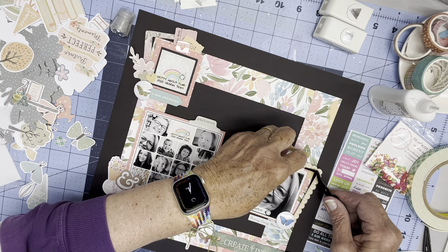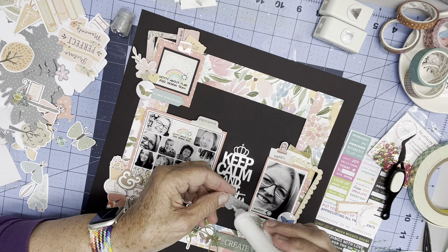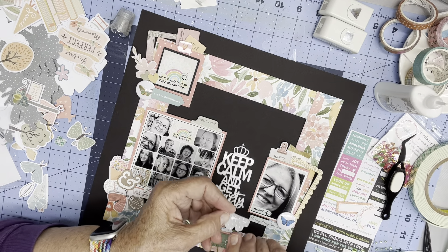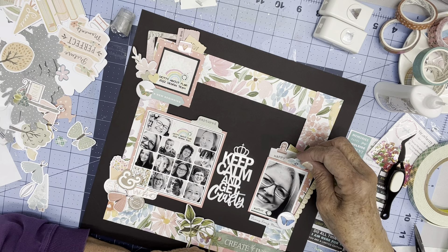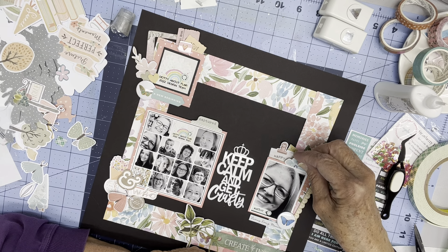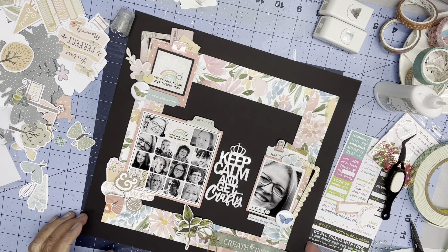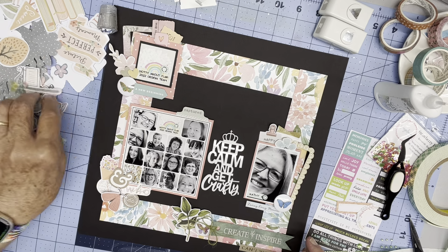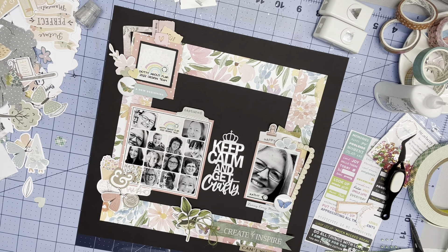Now that I've gotten this out — where do I want to put it? I do need to glue this on. It's the cutest little thing. It's from a little set that I picked up at the Bramble Fox booth at the Dottie About Flair retreat — or crop.